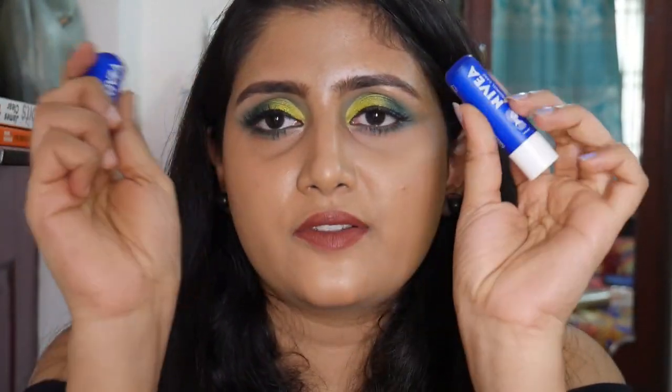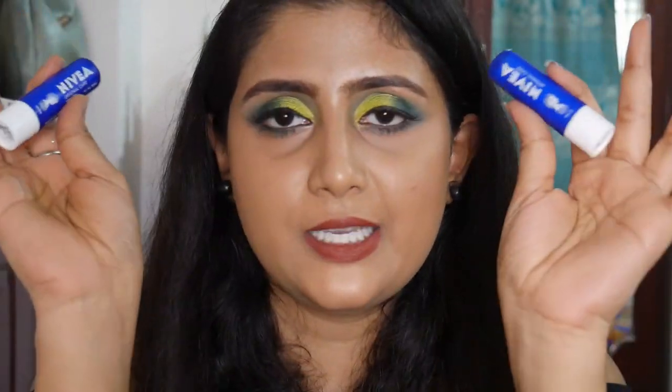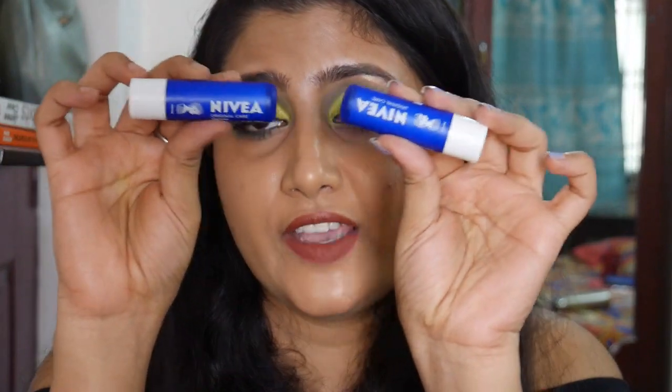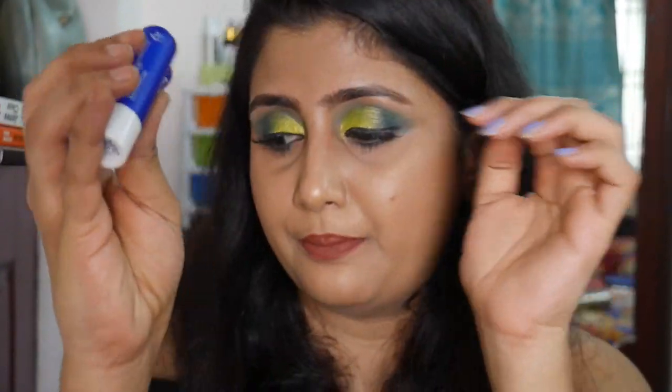Moving on to lip balms — I emptied out two Nivea Original Care Lip Balms. I'll keep repurchasing these. It's like Vaseline in tube form — it deeply nourishes my lips and keeps them very hydrated. This is actually my favorite lip balm.